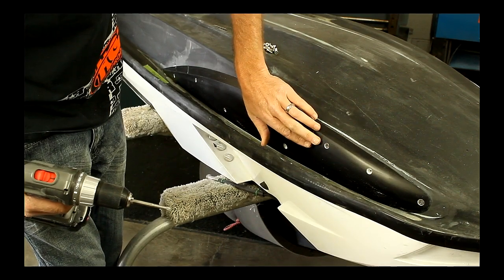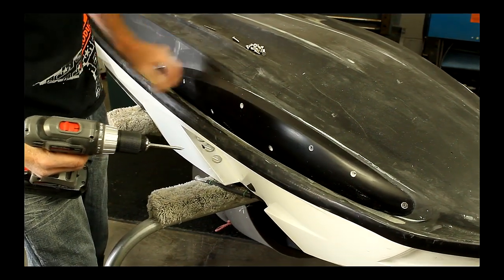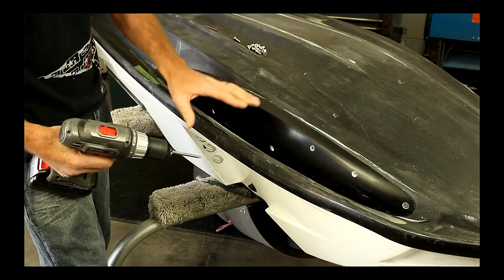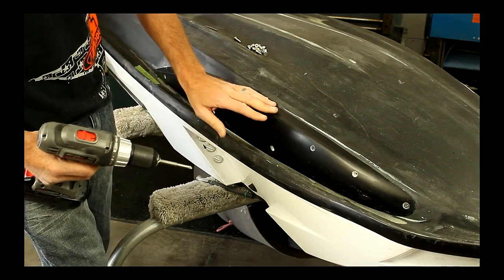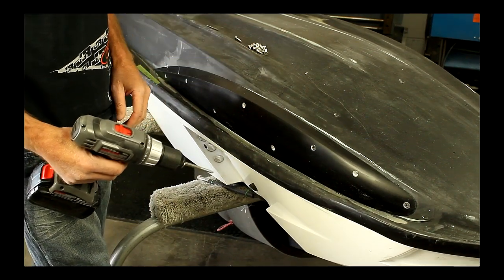You want your screws to be nice and flush. These will all come pre-drilled from Pro Watercraft. So once I know the sponson screws on and it's all ready to go, we clean the surface and we get ready to silicone them all.